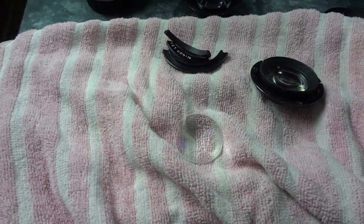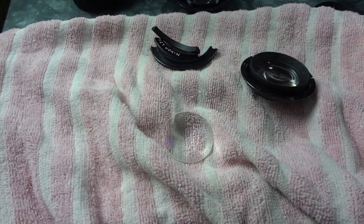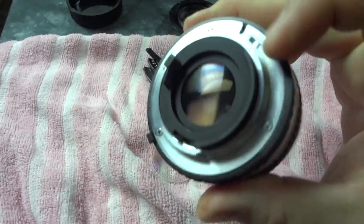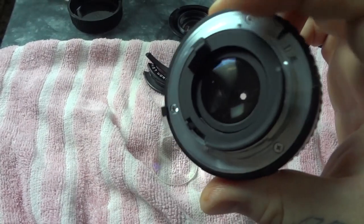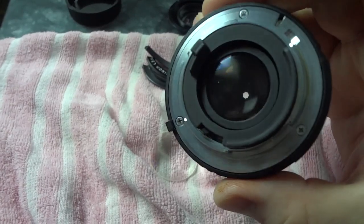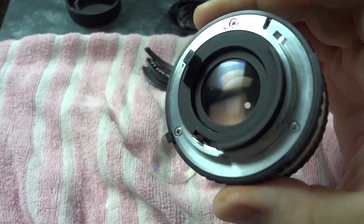You know what dirty lens repair is? Dirty lens repair is you get it done however you can get it done. All these threads on these screws back here are completely seized up. Now, there is a way around that by using a mini blowtorch — you could heat them up and unscrew them.